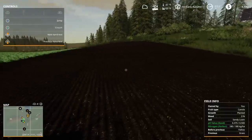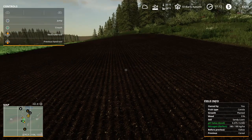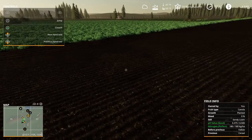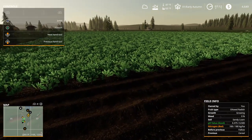Now with precision farming, I tested it out and came to a very happy conclusion. The canola that you see planted here has a nitrogen value that's perfect and a pH value that is perfect, because I added lime only one harvest ago, which was wheat.